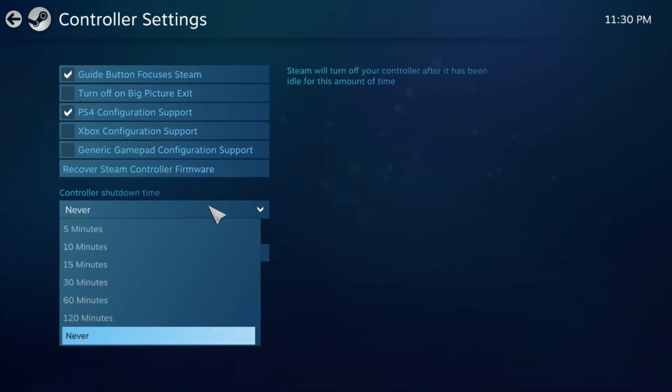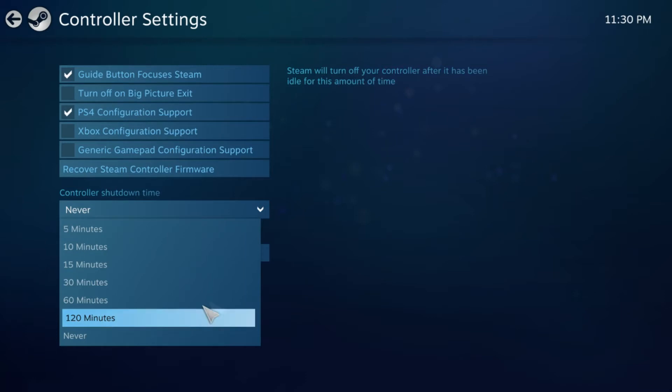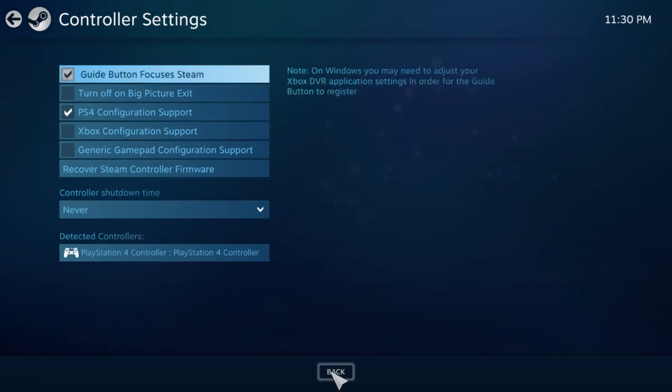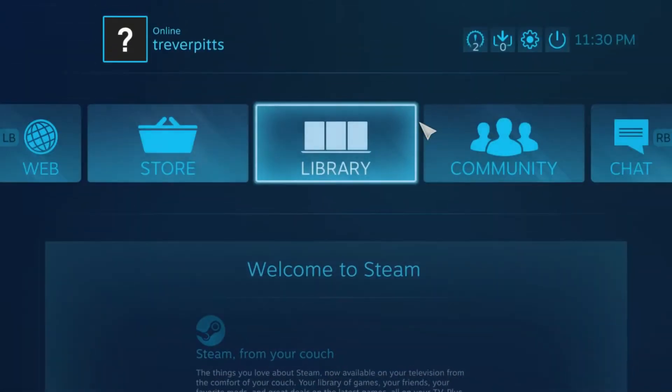Down here it says you want the controller to shut down after five minutes, ten minutes, or never — I just set it to never. Then you go back, and you can configure the controller to how you want it. But keep in mind every game is different.